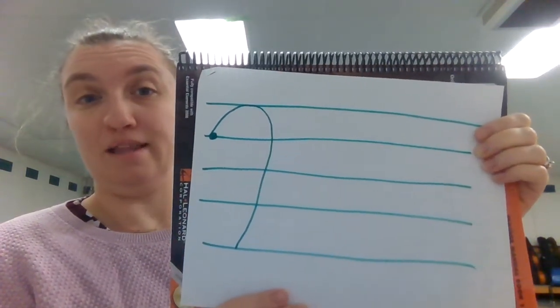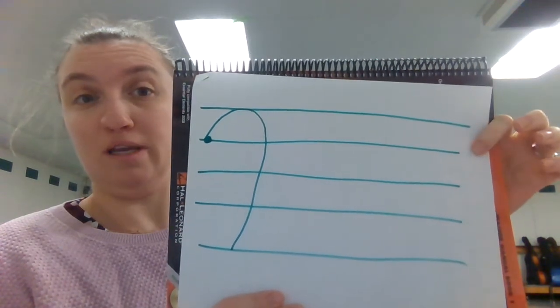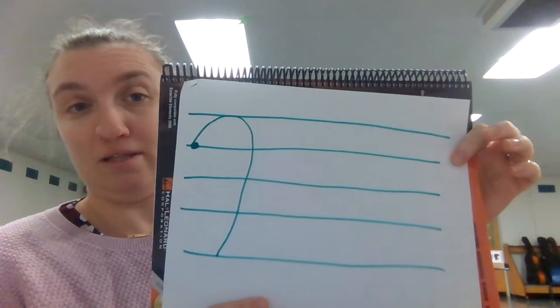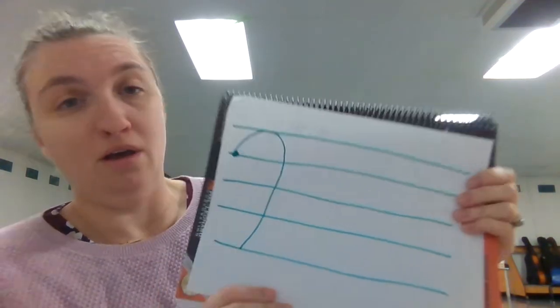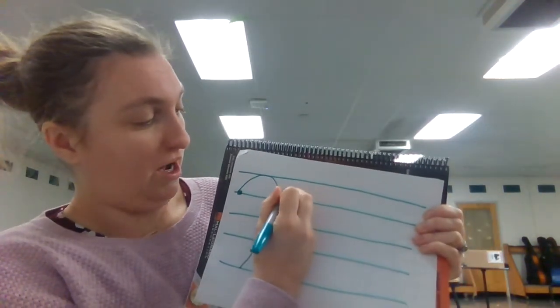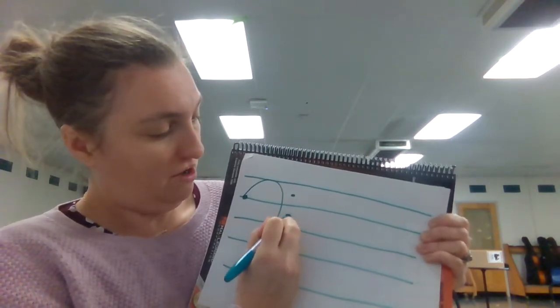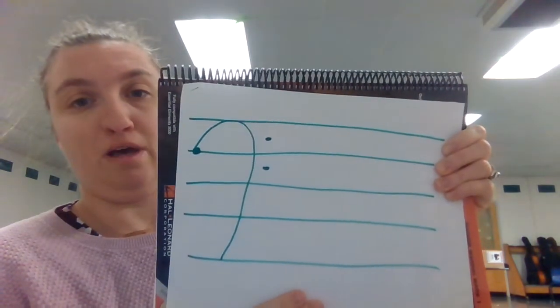The next thing that we're going to do — this fourth line here — that's our F line. The note F lives on that line, that's why we call it F clef. We're going to put two more dots: one in the space above the F line and one in the space below the F line.